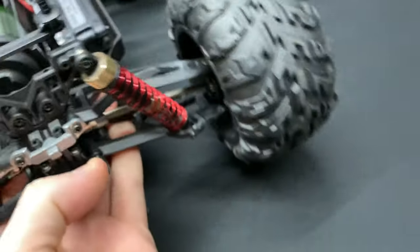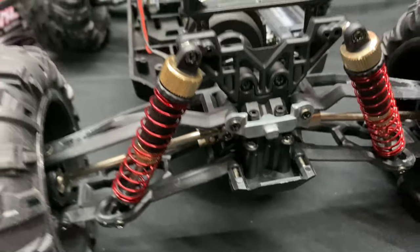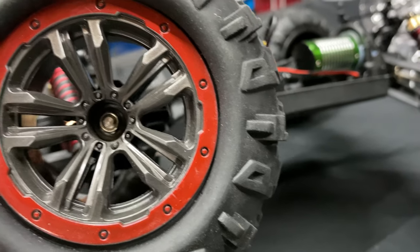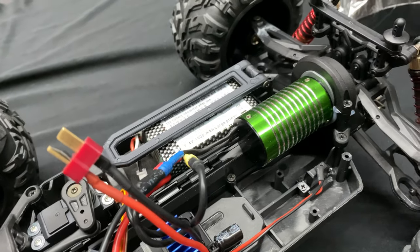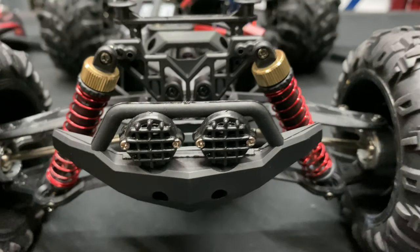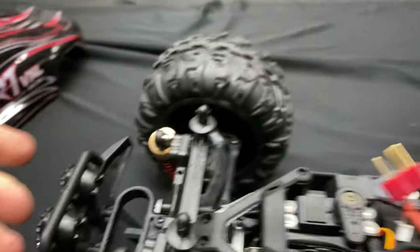The dog bones are steel — they look pretty beefy. The tire compound I'd say is kind of medium, hard to say right off hand. The rims are pretty nice looking. The Dean connection is pretty typical — I do like those, especially for something like this. Also, these little openings do accept LEDs, which is kind of nice.